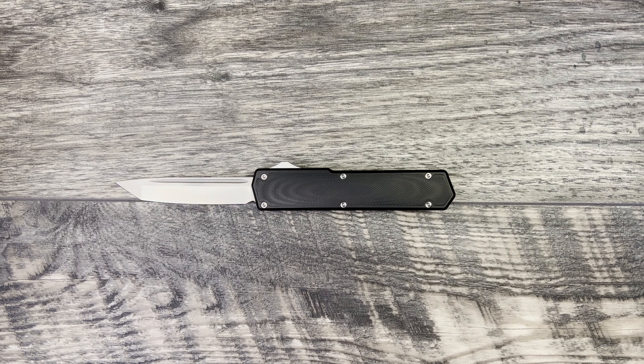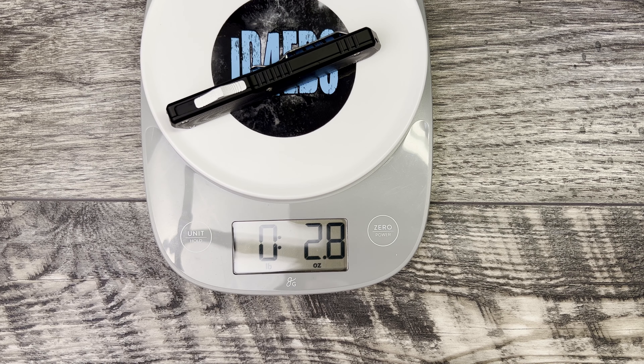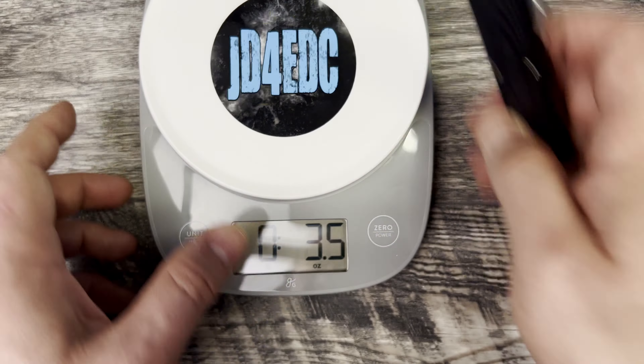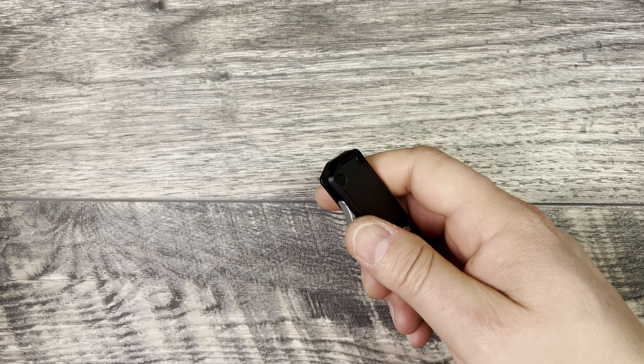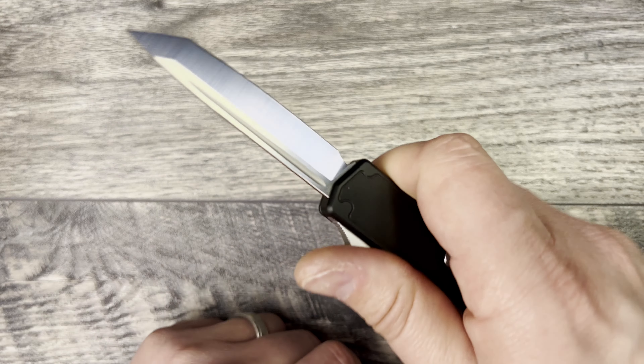Let's jump into the weight and then my thoughts and impressions. 2.8 ounces — that is really lightweight. I did reach out to TACCOM, and they informed me that Best Tech is the OEM for this knife. Having said that, coming in at that price point for a Best Tech-made knife, that's a really good deal.